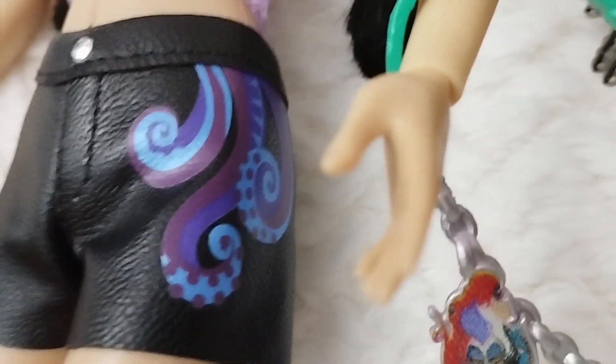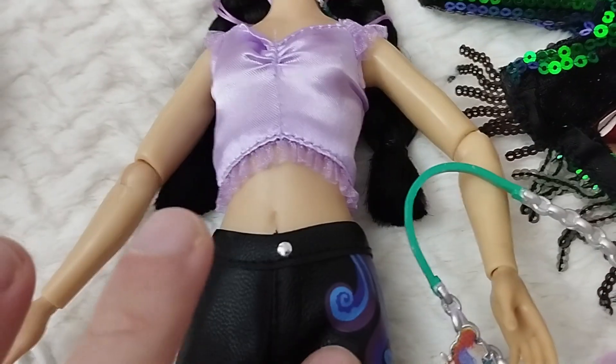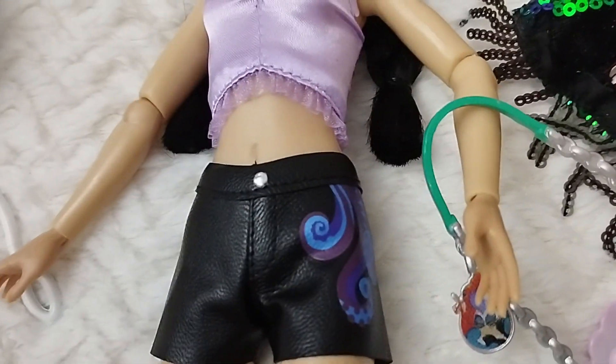To the side we can see a really nice print of the tentacles — so again, this would be like an inspiration from the top, the bra from Ariel, and this is more like the tentacles of Ursula. So we have half and half here.